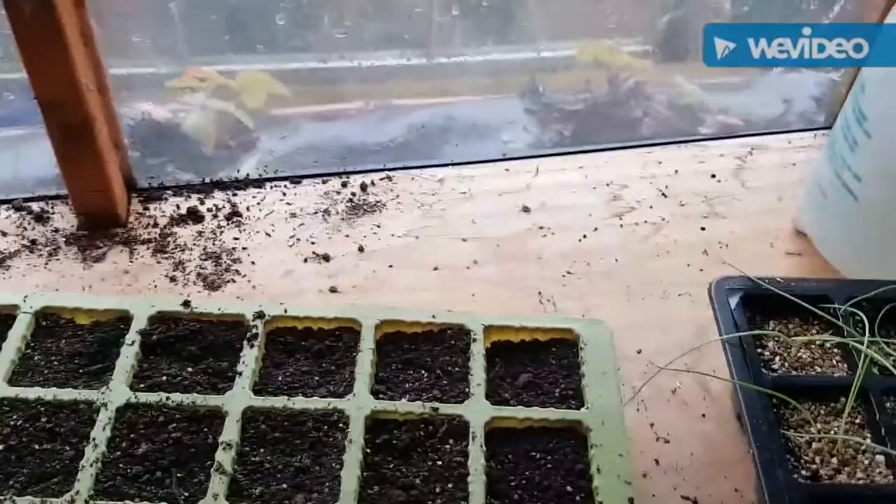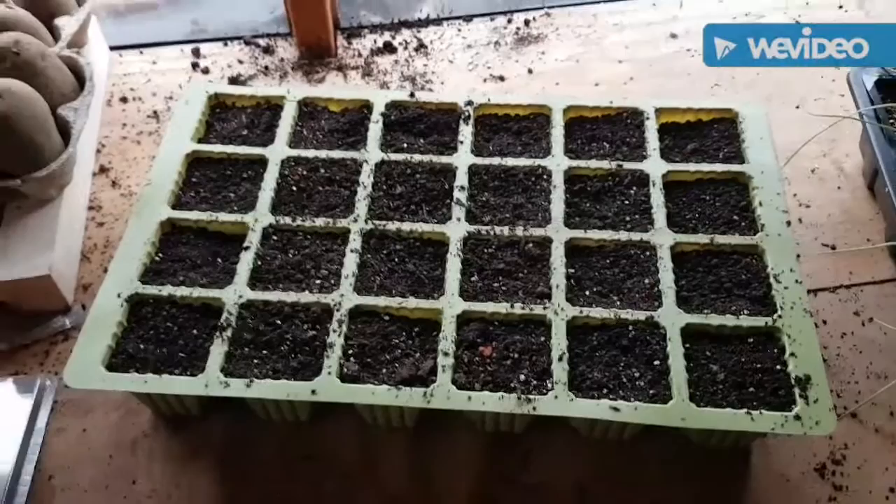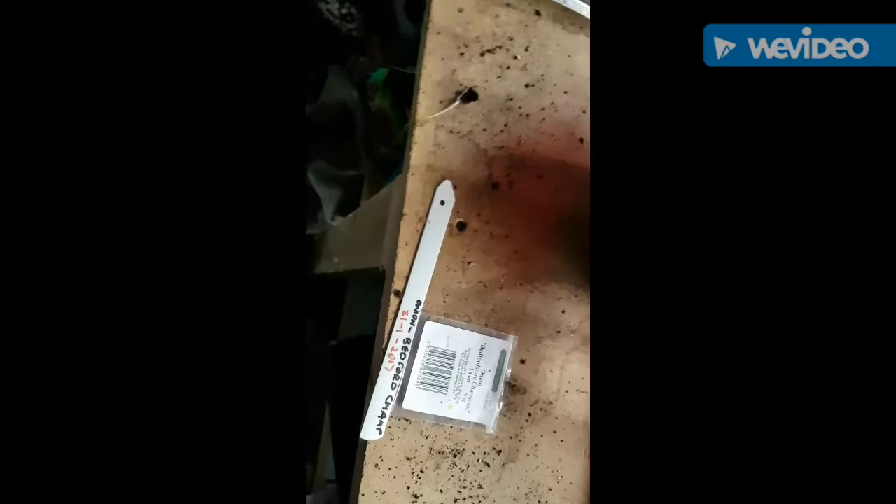I'm going to give you an update of where we are in the garden and the things I've planted. I've made a decision to replant my Bedfordshire Champion onion seeds. I think I've left them too long inside the module. I should have followed what other people do - especially Muddy Boots Nigel at Muddy Boots Allotment on YouTube. He plants them into a little tray first, then plants them on into modules, and I think that's where I've gone wrong.